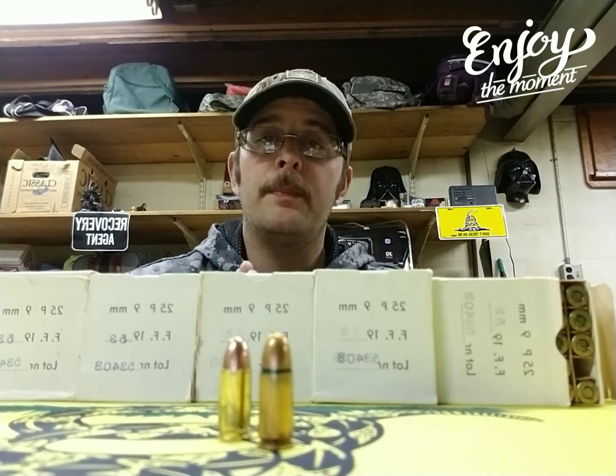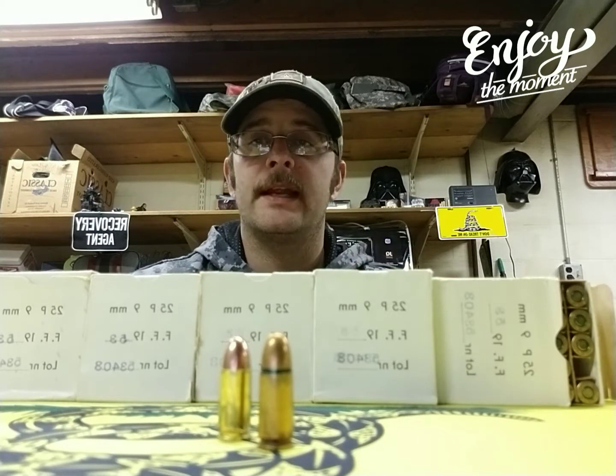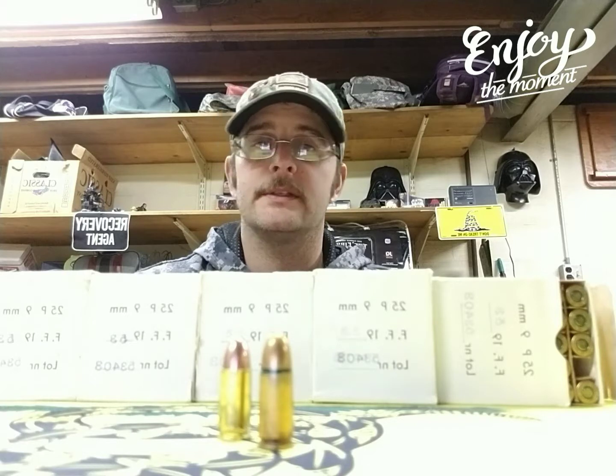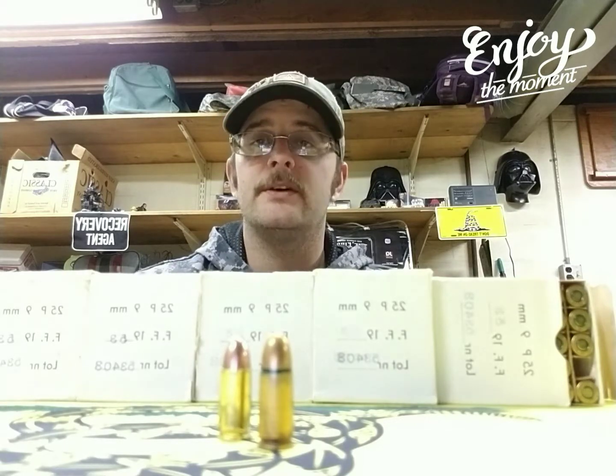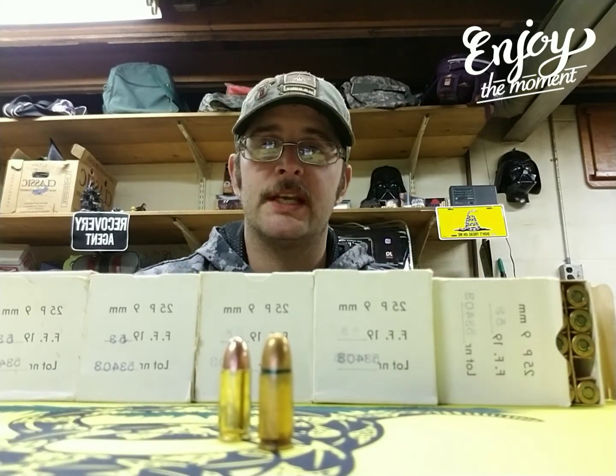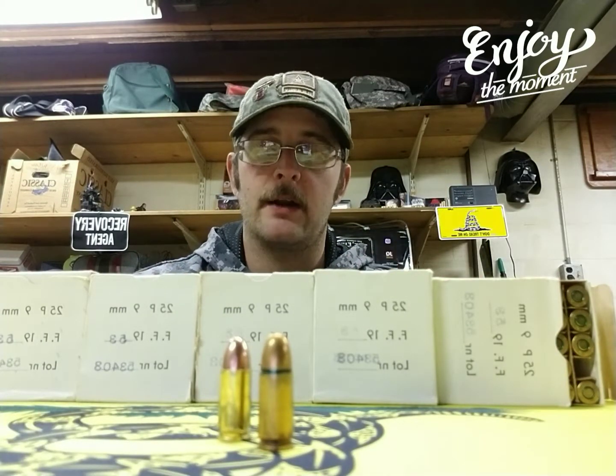I'm hoping this will bring down my cost at the range for just shooting targets and maybe some steel down the road. And it'll help me put back into the channel to purchase new firearms.